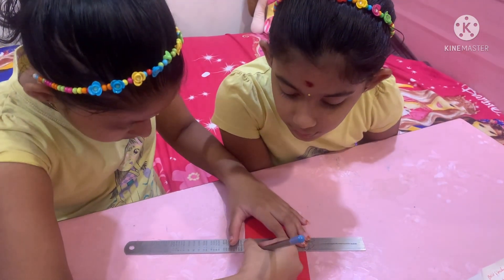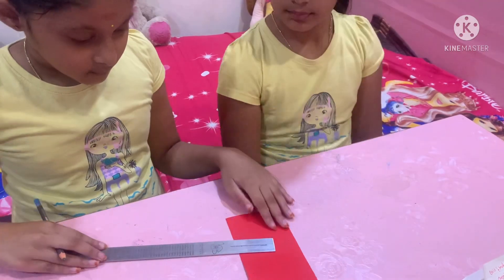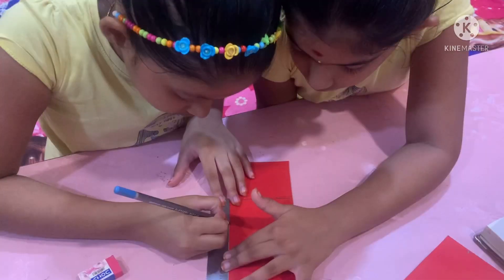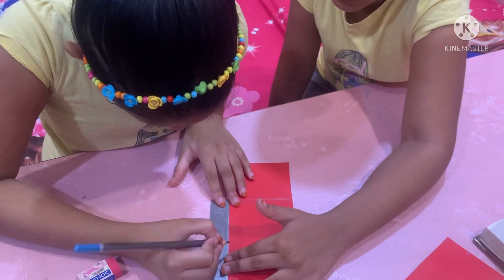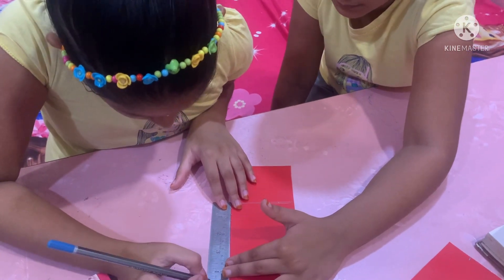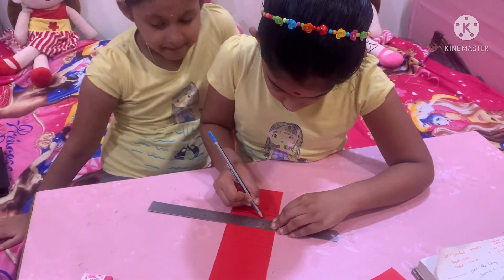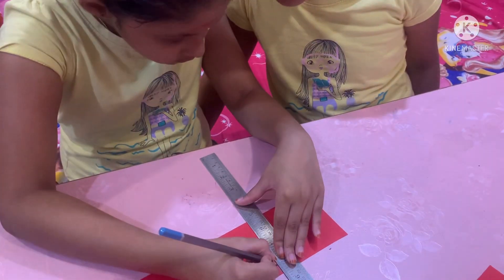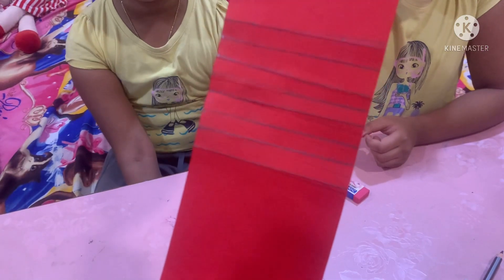Mark on every centimeter. Draw through each point, then mark more lines across every line.